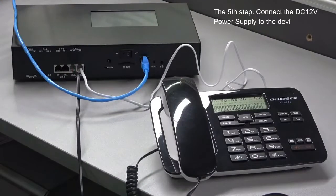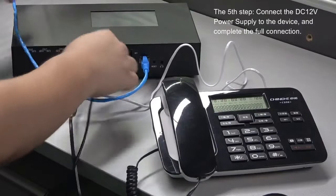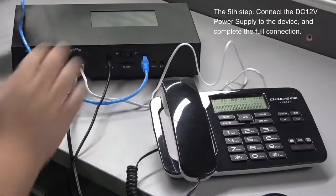Step 5: Connect the DC12V power supply to the device and complete the full connection.